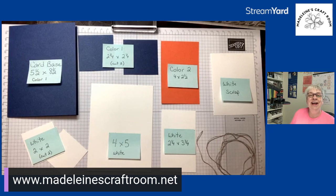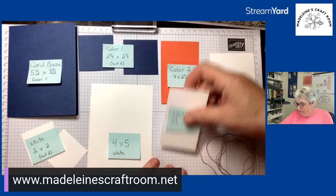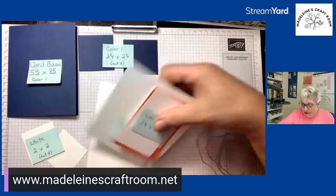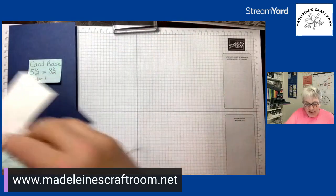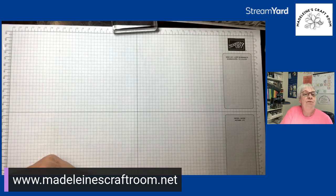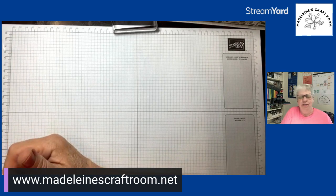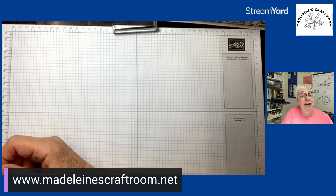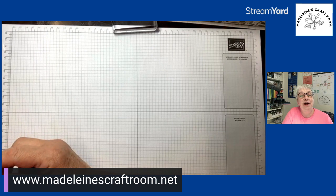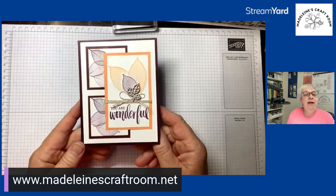We're going to make a card tonight using all these different pieces. I like to use my template file — cards that I've made or that people have made for me — and I save these templates so I can recreate them at a different time.